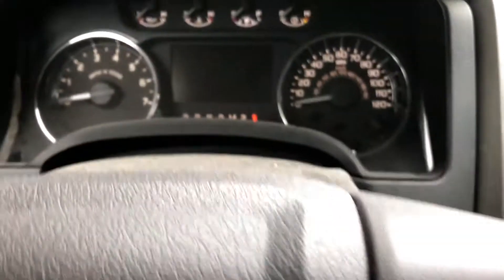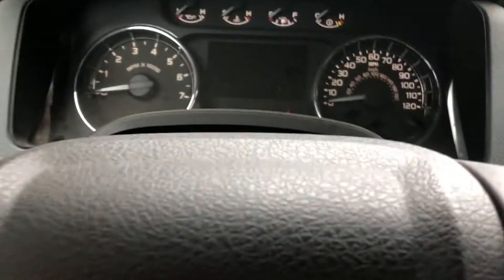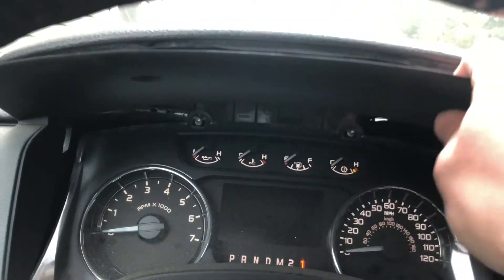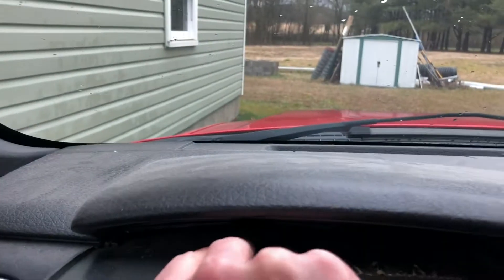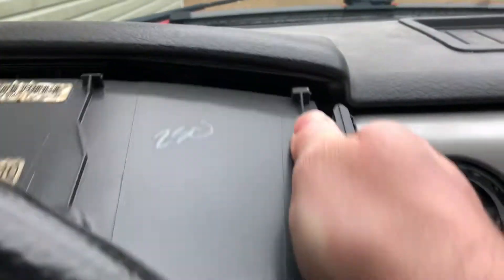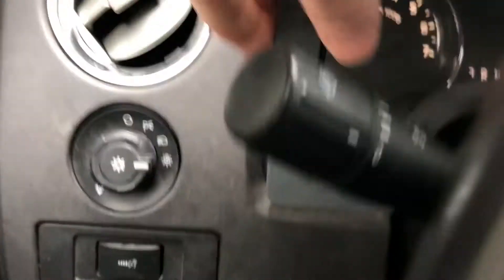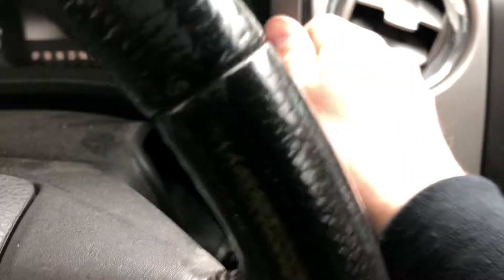I applied the parking brake, put it in first gear, and lowered the steering wheel all the way to make room. Then I'm going to grab these two holes with my fingers and just pull the horn — I'll blow the horn also — and pull this out of here. It's got little tabs; you just pull it out.